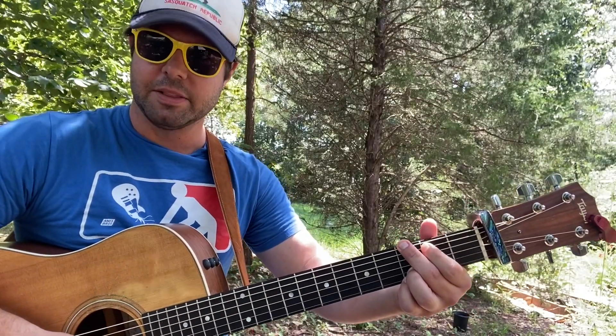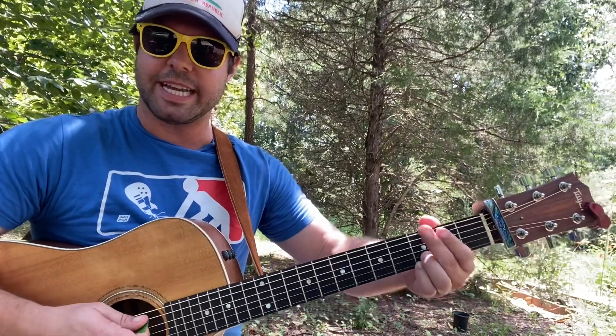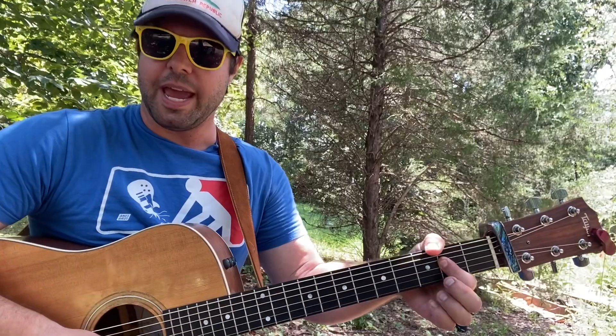Then put it back, then lose your middle finger again and mute your low E string - we want to hear that B note on the A string second fret, going to our A power chord.